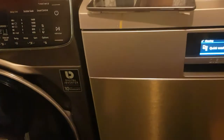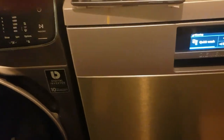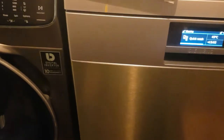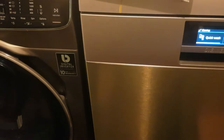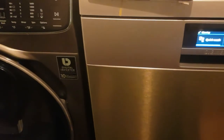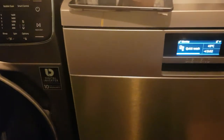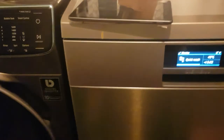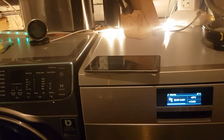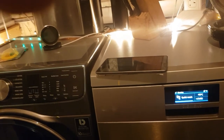I'll end this section now and come back to go into the full review to explain the features and why I'm more impressed with this machine. It's really impressive what it can actually do.